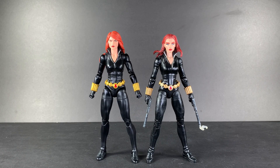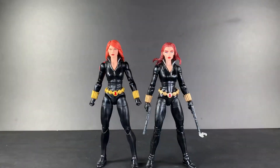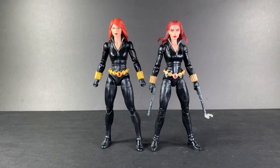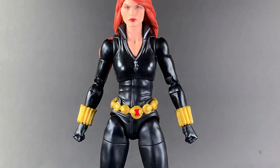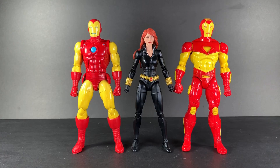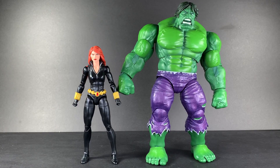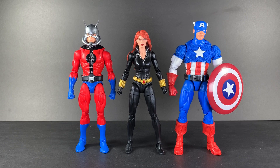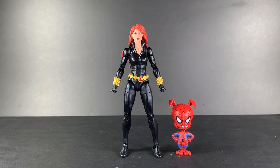Now it is time for my favorite part — the size comparisons. Here she is next to my custom Black Widow that I've had on the shelf for years. Man, which one do I keep on the shelf? It's her — she's the winner. Here she is next to Renew Your Vows Spider-Man and Wolverine, Tony Stark AI and Modular Iron Man, the Hulk, Ant-Man and Captain America, Black Knight and Black Panther, Yelena and Daredevil, and Spider-Ham.